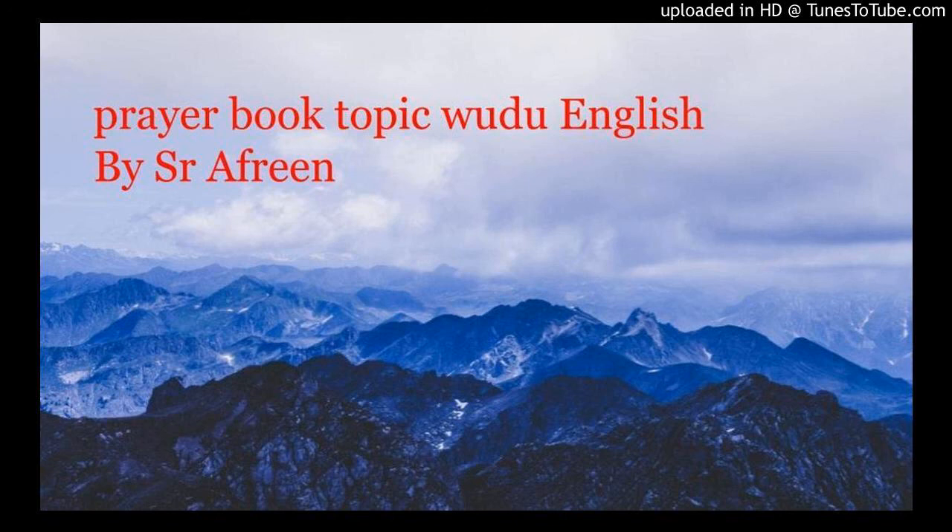In some sects people talk about vomiting and nose bleeding invalidating wudu. That is incorrect — that hadith is da'if. Vomiting does not break wudu unless you force yourself.